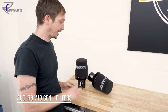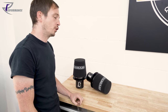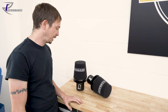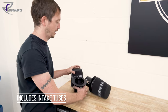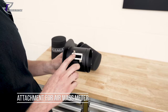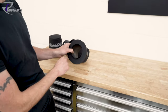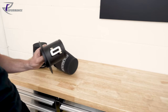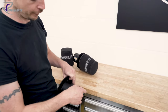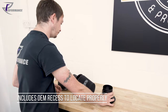This is our Audi R8 V10 Gen 1 air filter setup. It fits manual or S-tronic Gen 1 V10s with a single air box. We have intake tubes by our friends at Ram Air. They take the air mass meters and sit in the throttle pipes and then in the air box. They do have an orientation — there's a flat edge at the top — and the intake tube goes on the front with a factory recess to locate the tube properly.